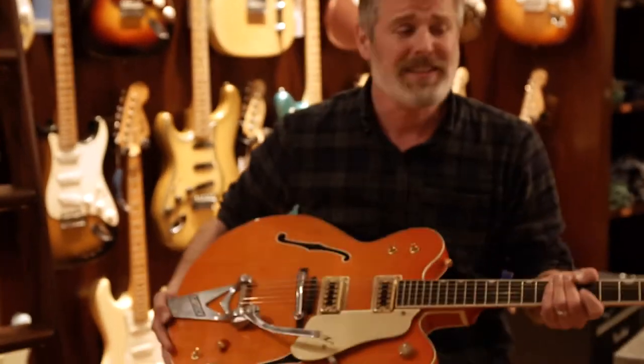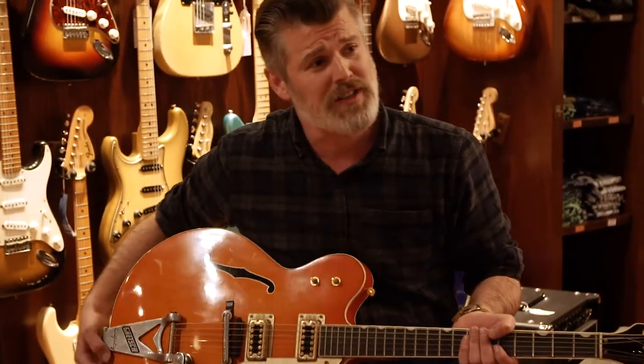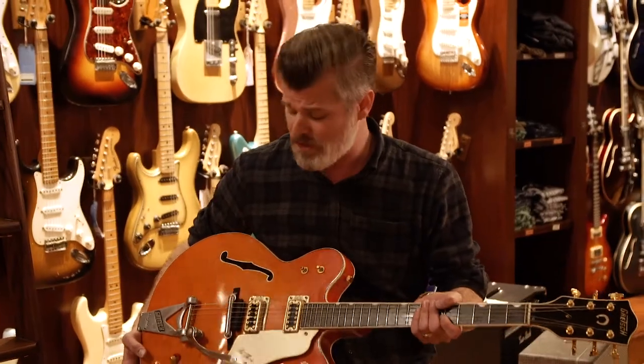Today we have a fantastic 1965 Gretsch 6120 in Country Gentlemen Orange. I love these guitars — made here in New York City, in the wonderful borough of Brooklyn, which is funny for a guitar so associated with Chet Atkins and the whole country music scene.